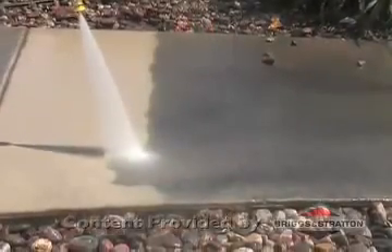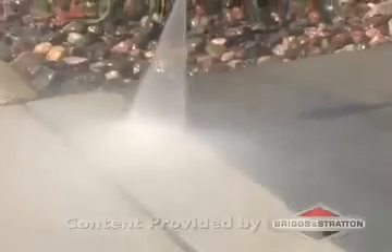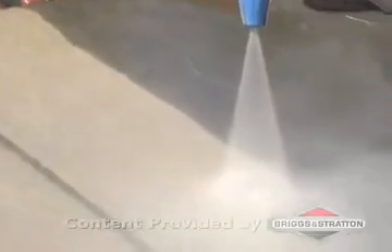You may need to make a couple of passes to thoroughly clean heavily soiled areas. For added cleaning power on tough stains, and to help you clean 40% faster, use a turbo nozzle. Always keep the turbo nozzle in motion as you work.